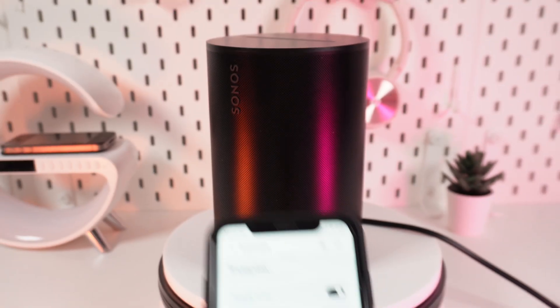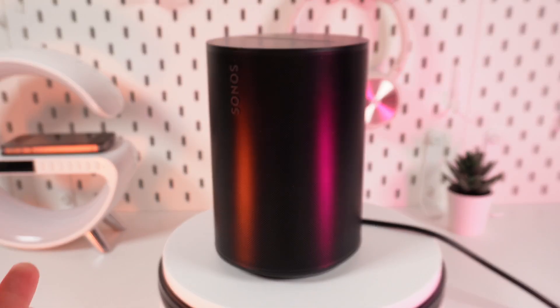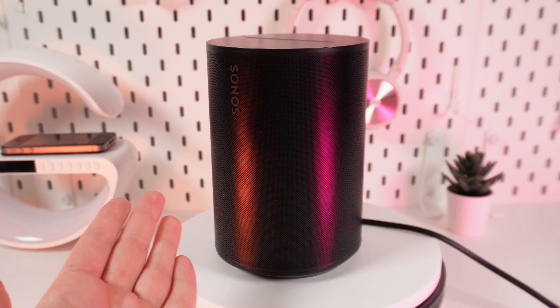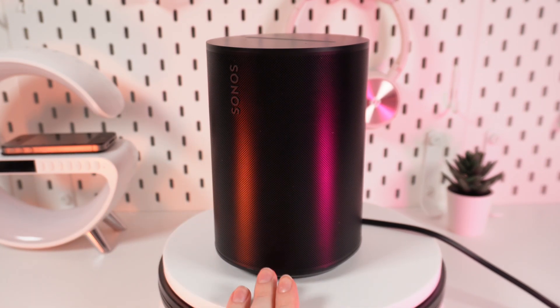After we are done with these settings, you can see that TruePlay Tuning is turned on. After this, you can notice that the sound on your device became better and more balanced. That's because TruePlay Tuning is adapting to the conditions in your room, balancing the sound on your device. Now you can enjoy your favorite music even more.